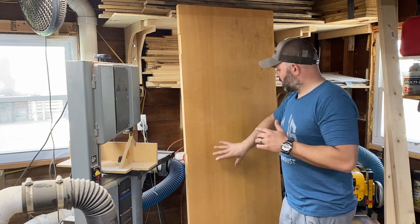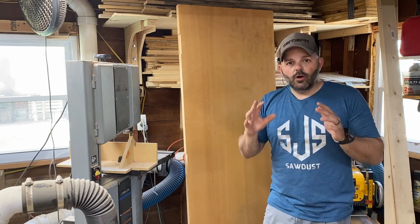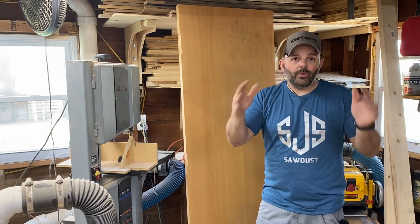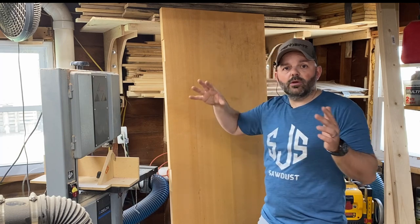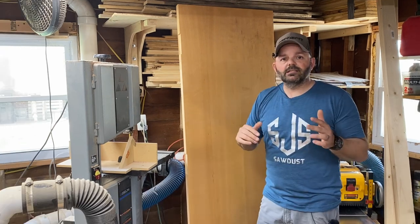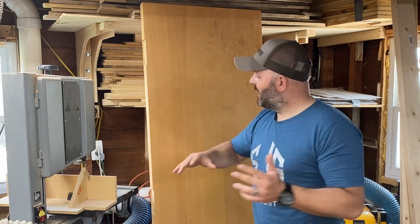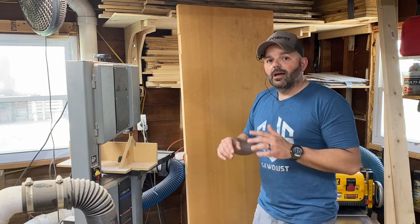I'm going to put this on the CNC and carve my logo into it. On this end I have a Kreg quick-release work clamp that holds your material down to your work surface. When you don't need it, you can take the clamp portion off — it locks onto the plate with a little keyhole, and that plate stays flush at the top of your workbench so you can slide material around without catching any edges. Then I'm going to cap this off with some 1x3 maple and I'll have a brand new workbench top.